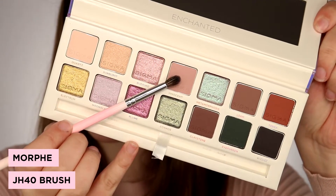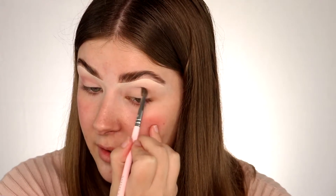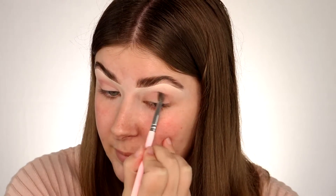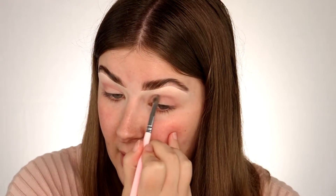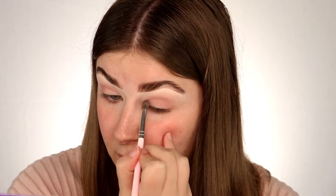I really want to do a rose gold cut crease just because there's some really pretty mauvey nude pink shades in here, and you know me — I love pink. First I'm going to dip into this shade here called Innocent. I'm just taking this shade through my crease and my outer edge of my eyelid, just taking my time to build that colour up. We're going to be creating a half cut crease today, so I'm just creating a half moon shape on my eye.